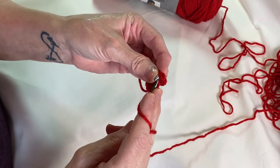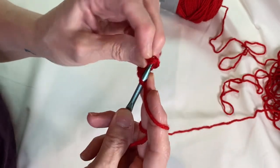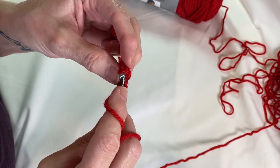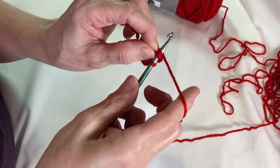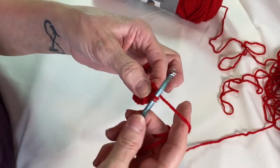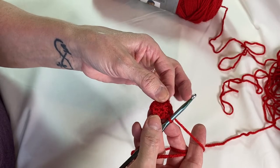Going to close the round — insert underneath this V right here and do a slip stitch. Get through the two loops there, wrap my yarn around, pull through, then pull through the last loop on your hook without splitting the yarn. That's round one — you've got eight half double crochets.